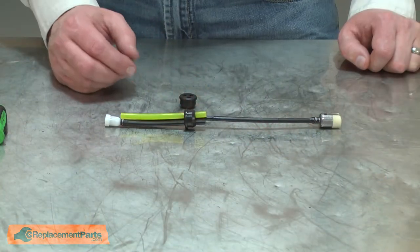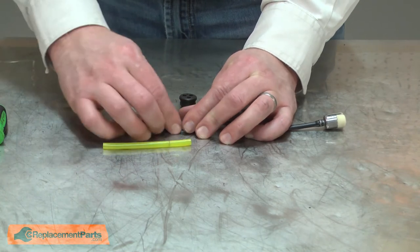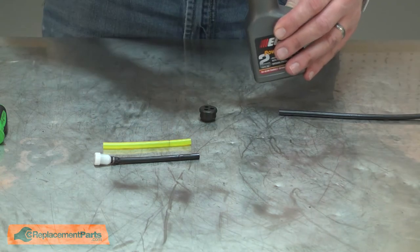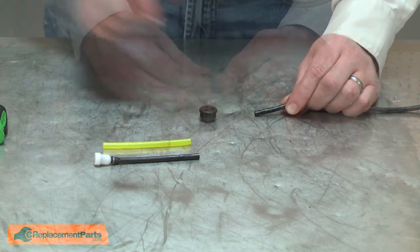Now I can begin installing the new grommet. I'll note the location of each of the fuel lines within the grommet and then go ahead and remove them. Now I'll install the new grommet. I'll apply a little bit of two-cycle oil to each of the fuel lines as I slide them through the grommet.